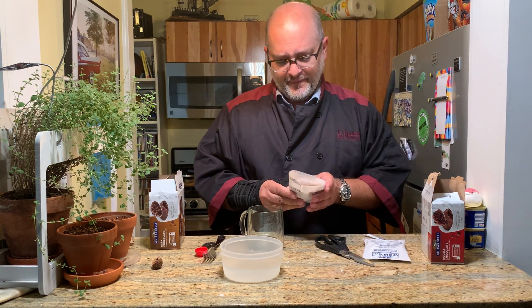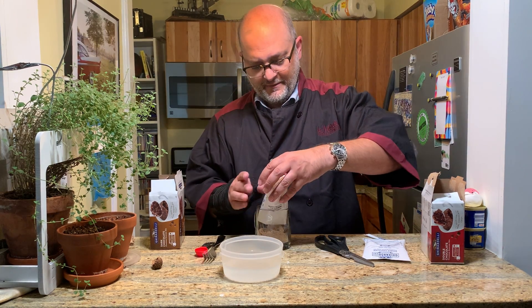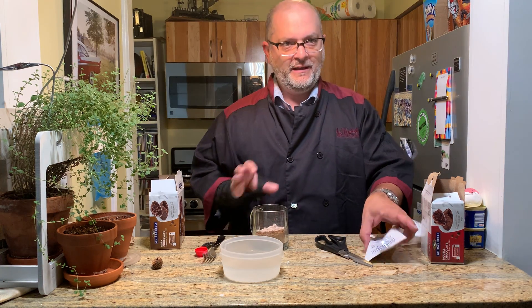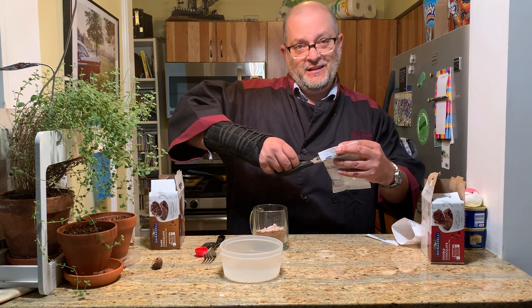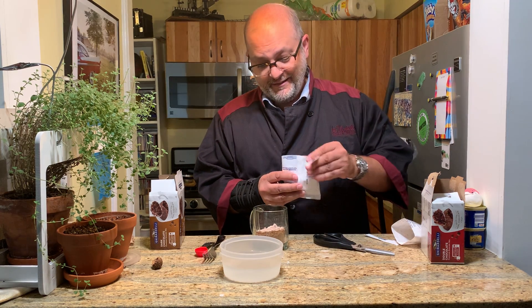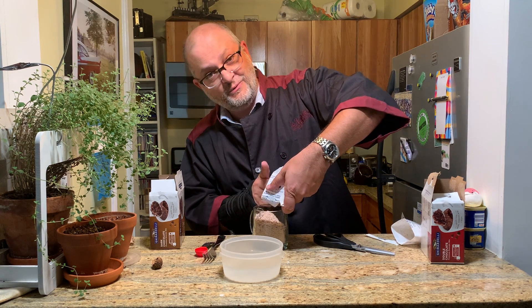Step one: you take your microwave-safe cup and pour the ingredients in. Look at that — good stuff! As an experiment, I'm also putting another one in a second cup, which you'll probably never see the results of because it takes too long. I'll let you know next week what happens with that one.